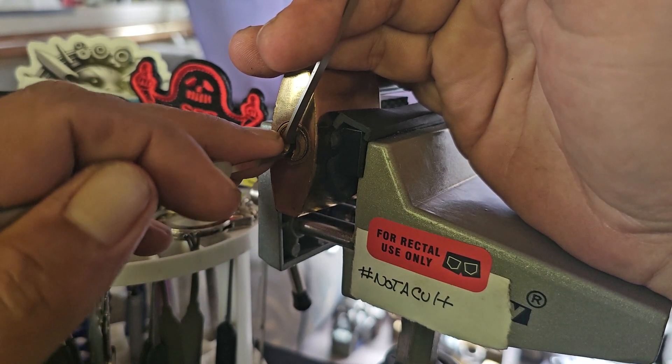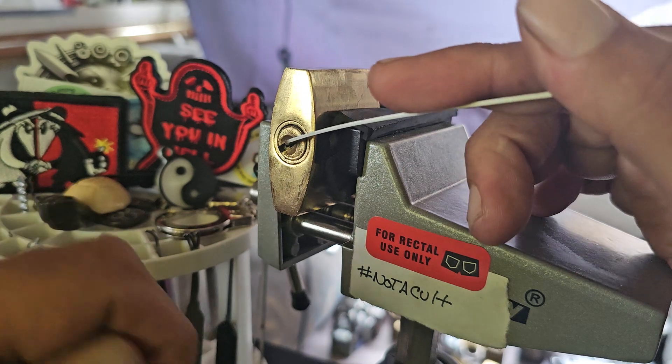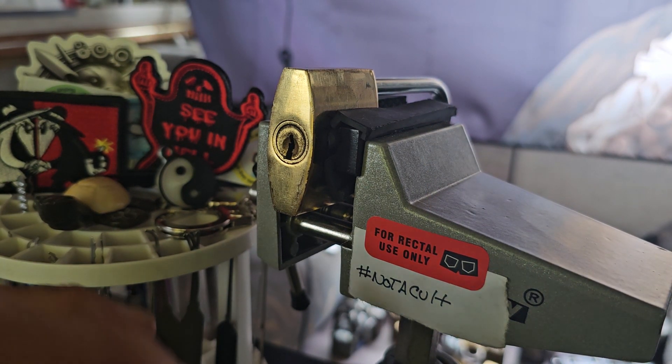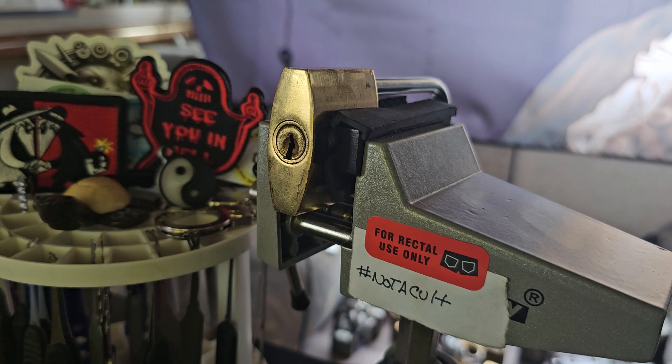One, two, three, four. So yeah, this thing does have spools in it, which kind of makes raking a little bit more difficult, but the tolerances are bad so it's really not hard to get into.